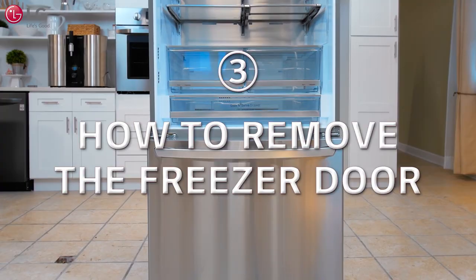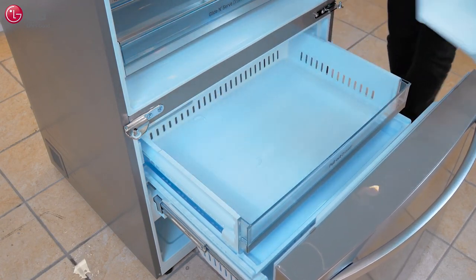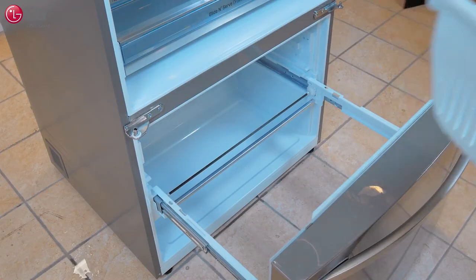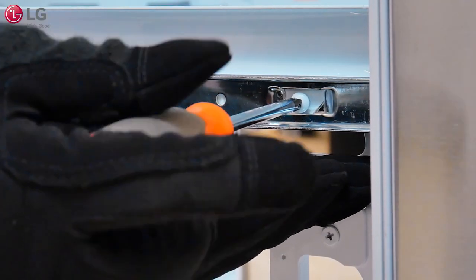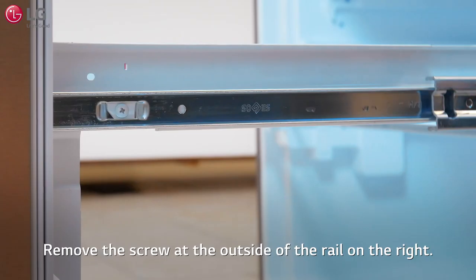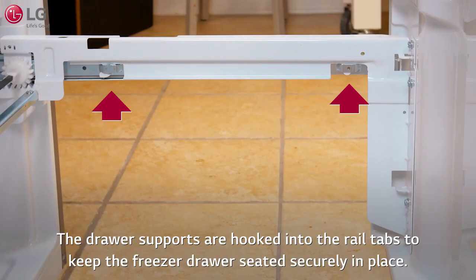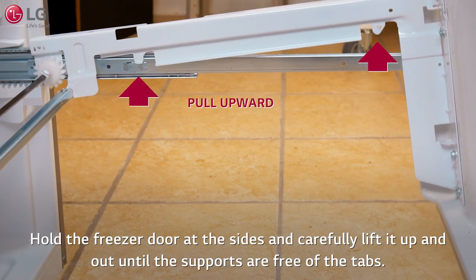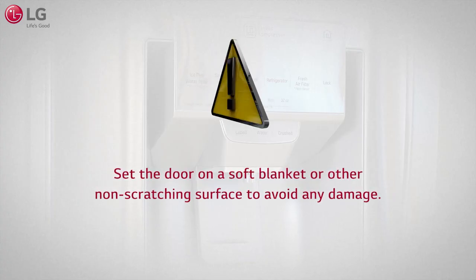Before removing the freezer door, remove all of the bins and drawers. Remove the screw at the outside of the rail on the left, then remove the screw at the outside of the rail on the right. The drawer supports are hooked into the rail tabs to keep the freezer drawer seated securely in place. Hold the freezer door at the sides and carefully lift it up and out until the supports are free of the tabs. Remove the freezer door and set aside on a soft blanket or other non-scratching surface to avoid any damage.